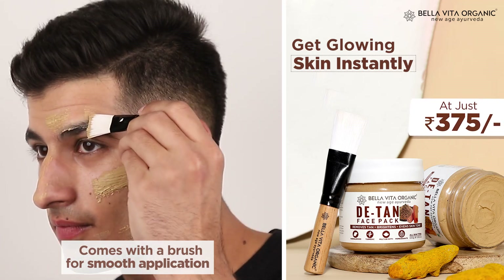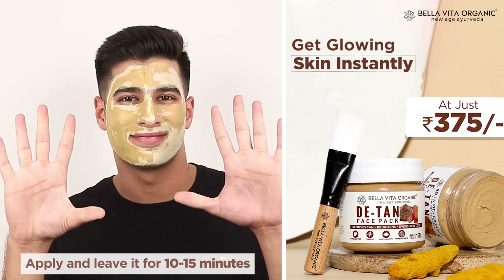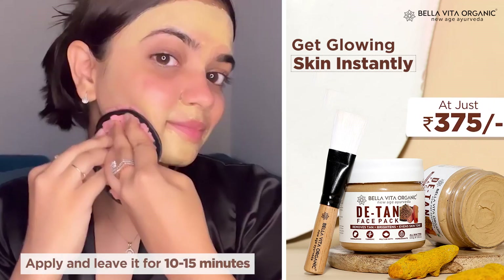You have to apply it with a brush and then leave it for 10-15 minutes and then wash your face. It's done.